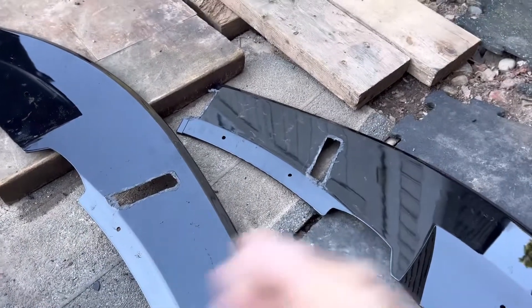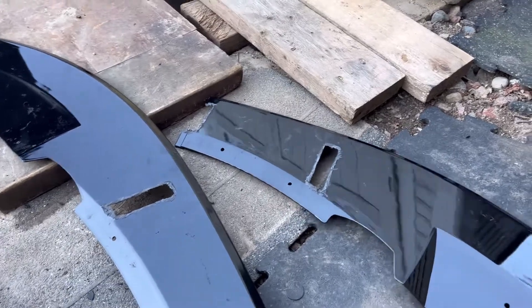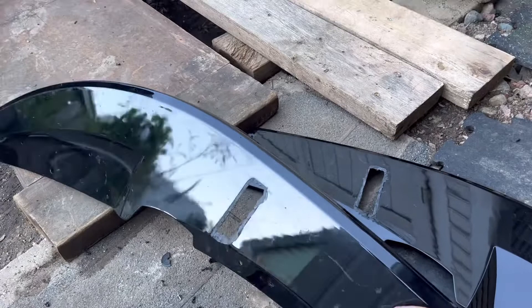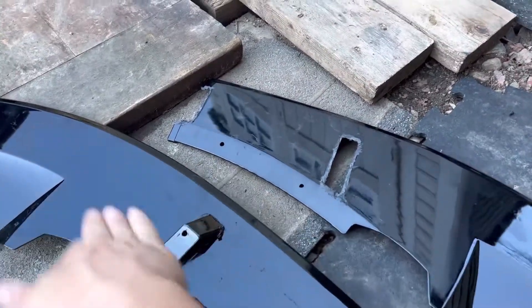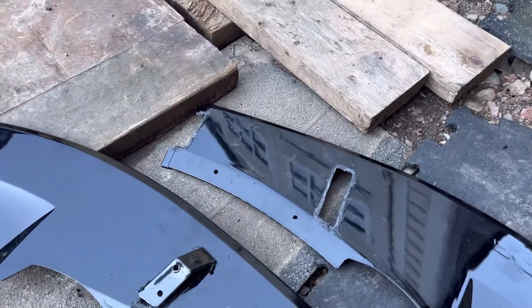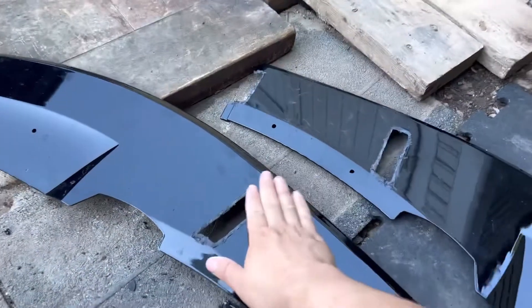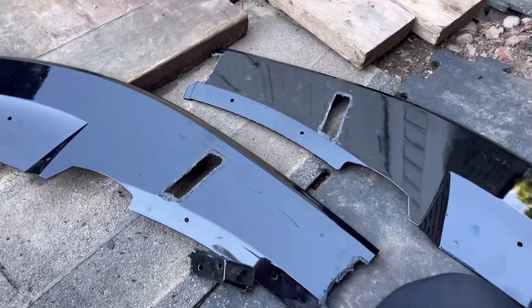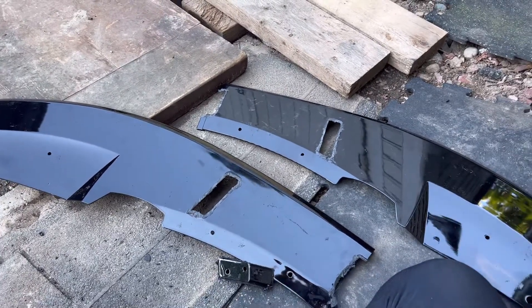Alright guys, probably not the cleanest work area you've ever seen, but sometimes you got to do what you got to do. So this is the lip right here — I believe these pieces here go because the M3 has that little curve on the bottom, but I took them off because I want the lip to lay flat. Of course it looks kind of ugly, but once it's underneath the car you won't be able to tell. Not bad for a $100 lip.